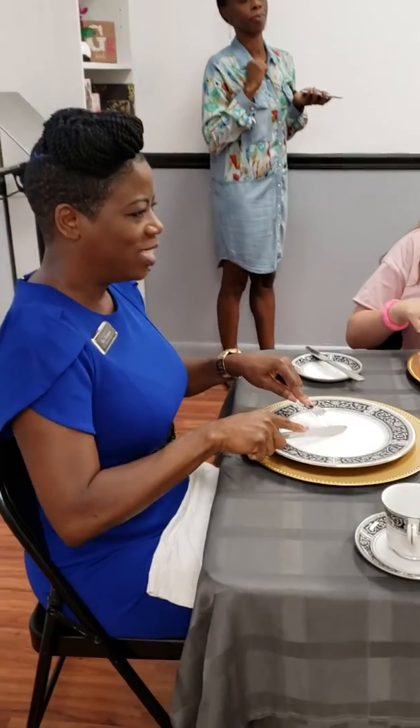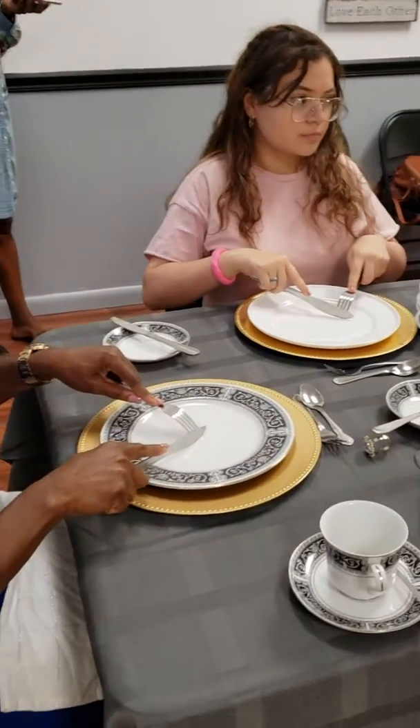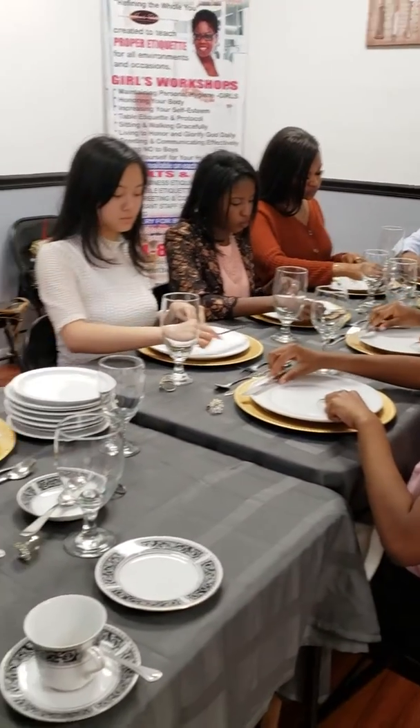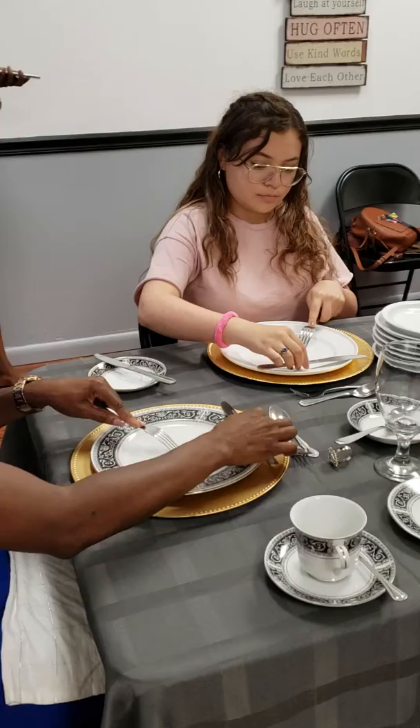Pick up our utensils. Index fingers in place. And we're cutting — we're doing this American style. We're finished cutting that piece. Place our knife at the top, making sure the knife faces you.